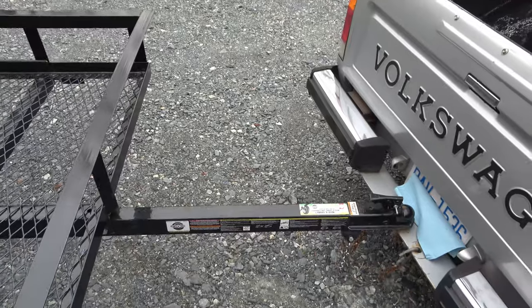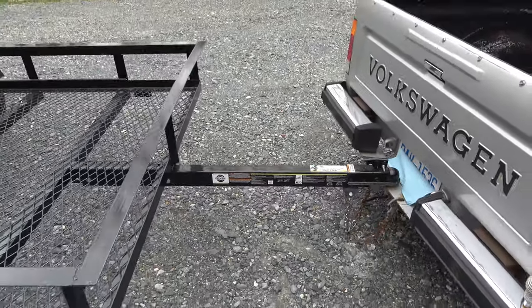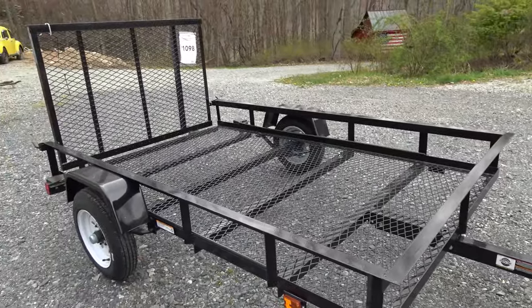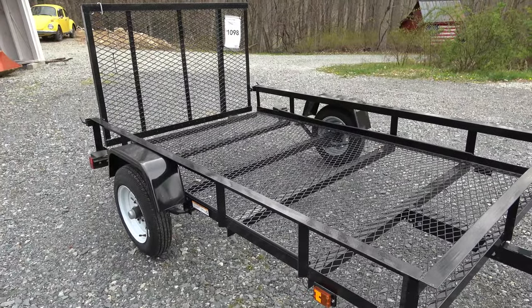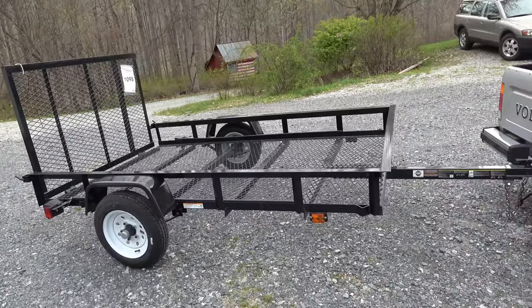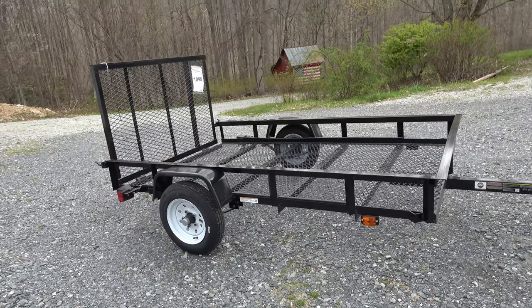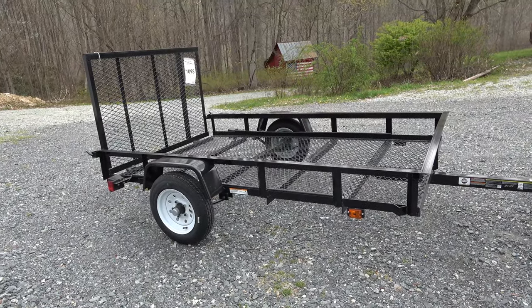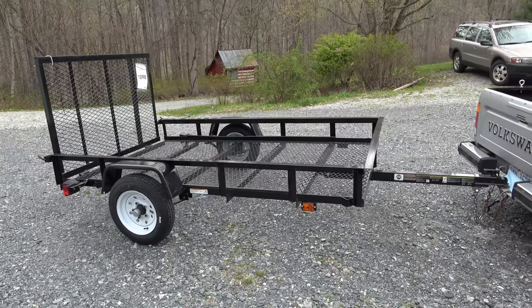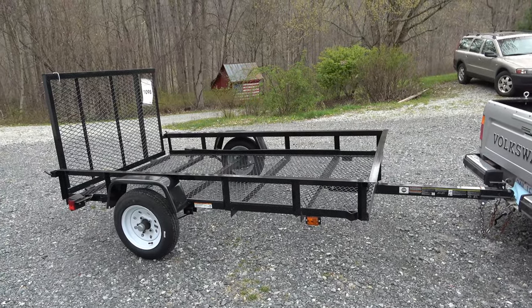I'm not going to put a spare tire on this thing — I'm not going to be driving that far of a distance. If it blows out, it blows out. I'll run to the nearest Walmart and take care of it. I'll probably make a follow-up video when I'm installing that dropdown. If you have any questions or comments, I'd love to hear it — this is a new adventure for me for sure. Until next time, my friends, take care.